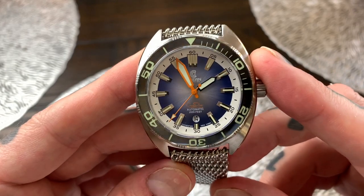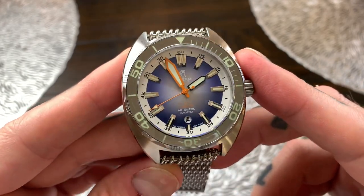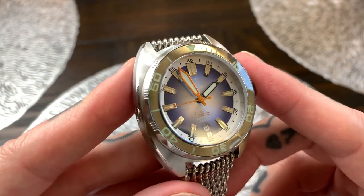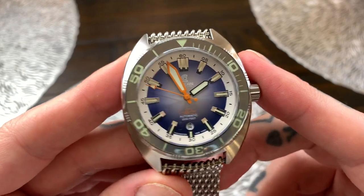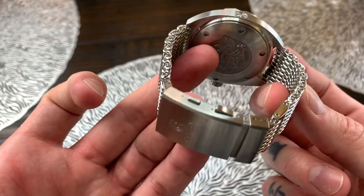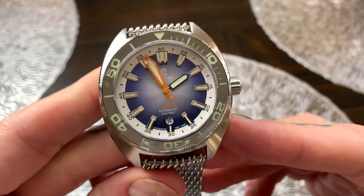There's only a hundred of each one, so if you do want one of these watches I would suggest diving on it really quickly — pardon the pun. These Ocean Crawler watches sell out super quickly, and you can see why just by looking at it, but once we get into the specs of this it's going to become obvious why they sell out super quickly.